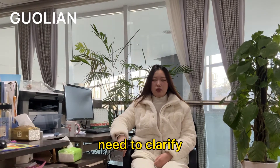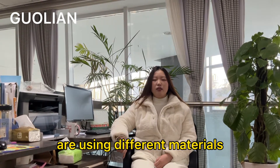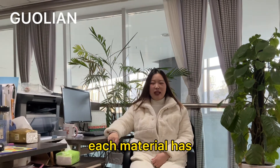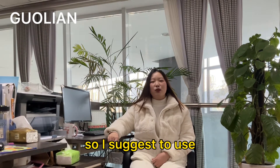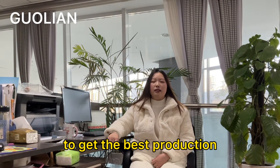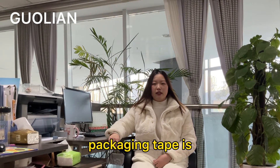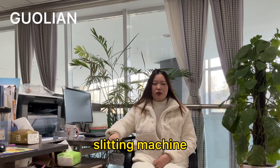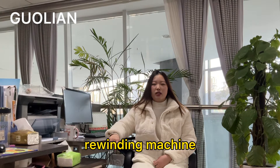First, I need to clarify that the above kinds of tapes use different materials. Each material has a different production process. So I suggest using different machines to produce them to get the best production. For example, packaging tape is suggested to use a coating machine and slitting machine. Masking tape will use a rewinding machine and cutting machine.